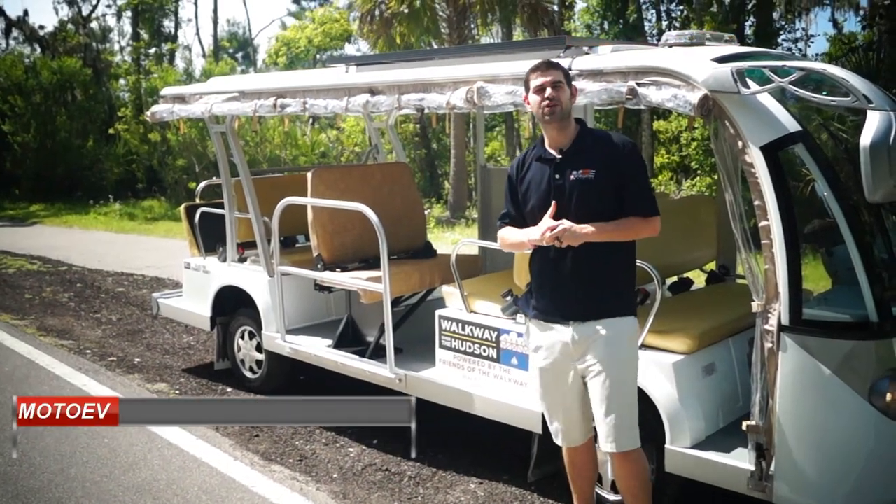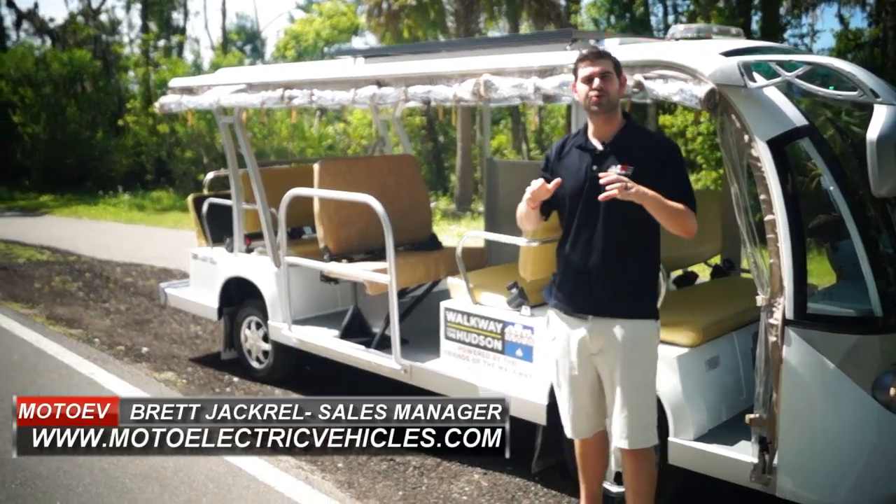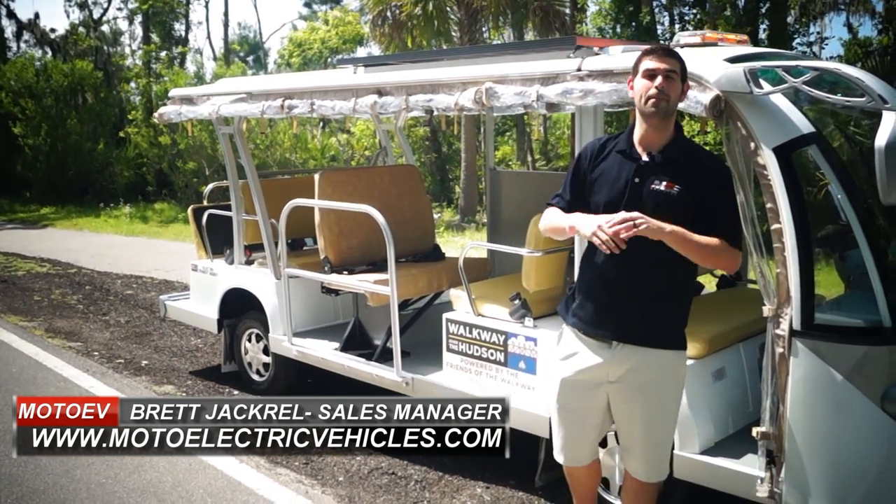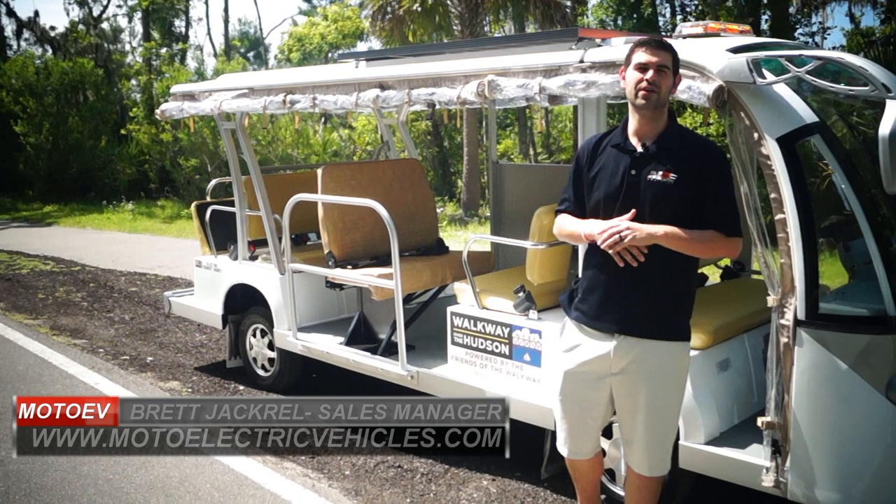What's up guys, Brett Jackerel here from MotoElectricVehicles.com here to do a review on our 255 watt 72 volt American made solar panel.